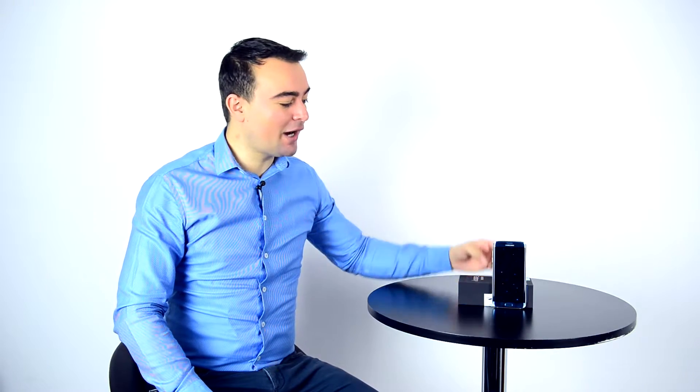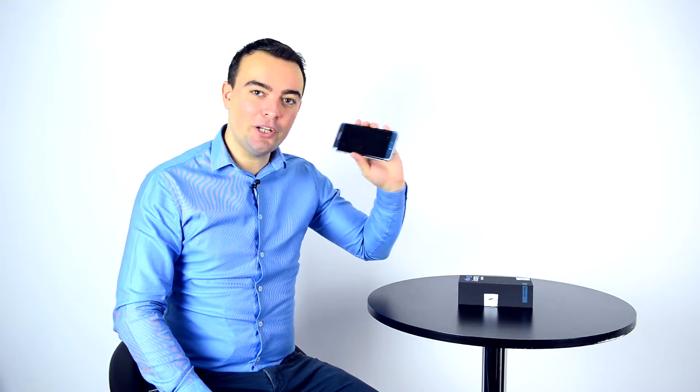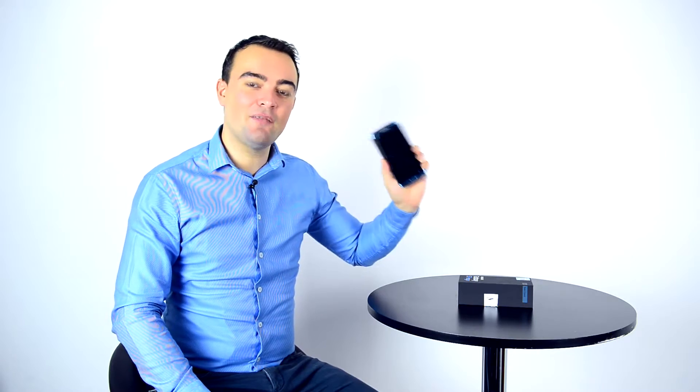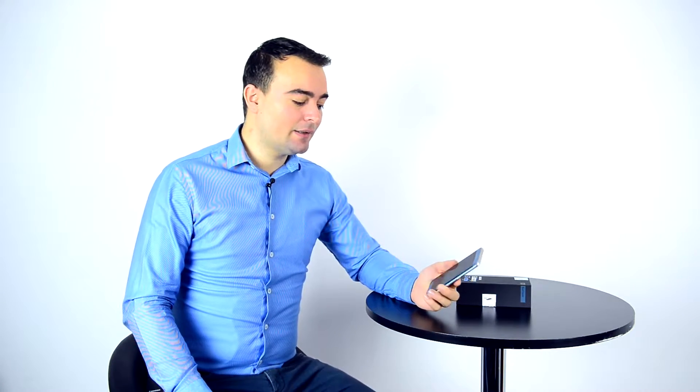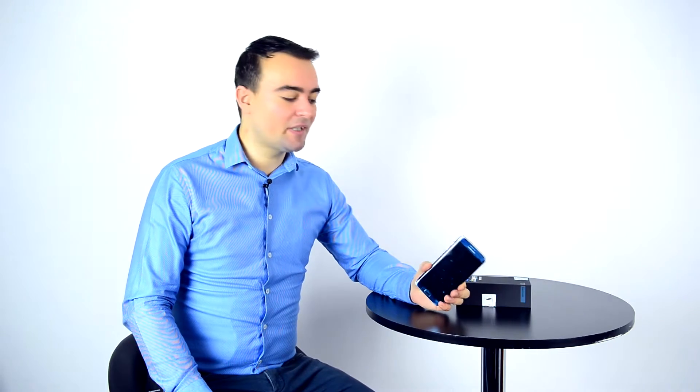Ho ho ho, it's Christmas Eve guys! I hope Santa will bring you the new S7 Edge in Coral Blue. I feel your pain and I know the Note 7 was taken out from the market, but it's the best way — safety is first.